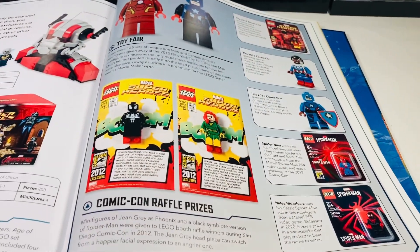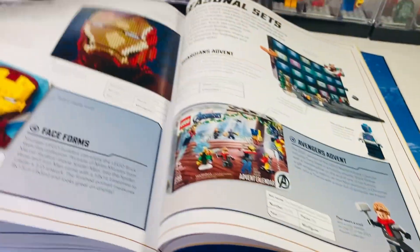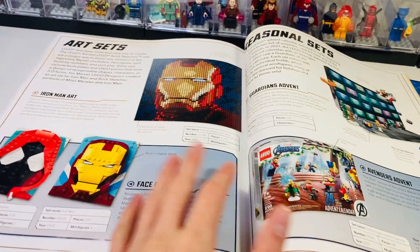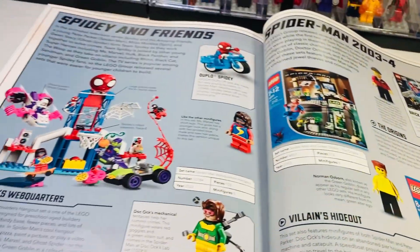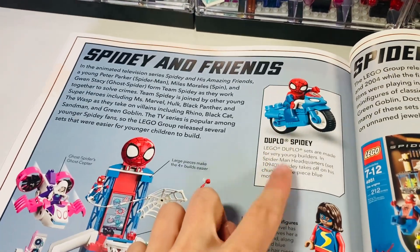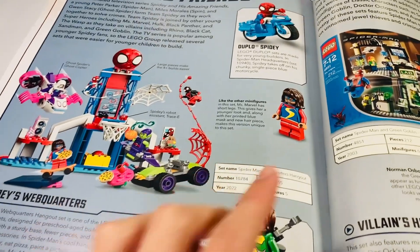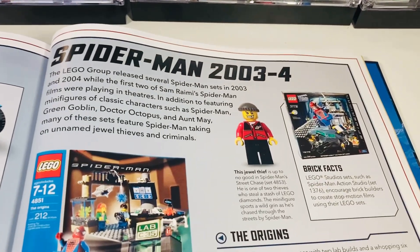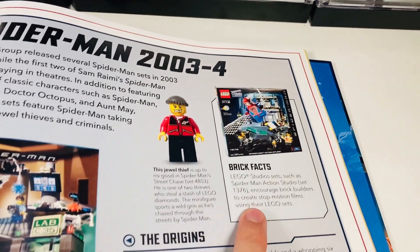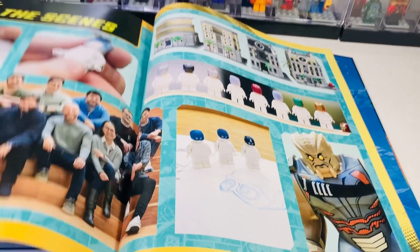There's some history about exclusives, which is interesting — it would have been nice to see Sheriff Deadpool and Deadpool Duck. They do include the PS4 and PS5 Spider-Man minifigures, which I'm really surprised by since those figures go for a lot of money. Art sets are shown — the Amazing Spider-Man one isn't there but I built the other one earlier this year. The advent calendars are mentioned — the previous two but not the new one. Spider-Man and Amazing Friends are featured and even Duplo gets a little section. The 2003 to 2004 sets get only one page, which is a shame given they were the beginning of the LEGO Marvel theme.